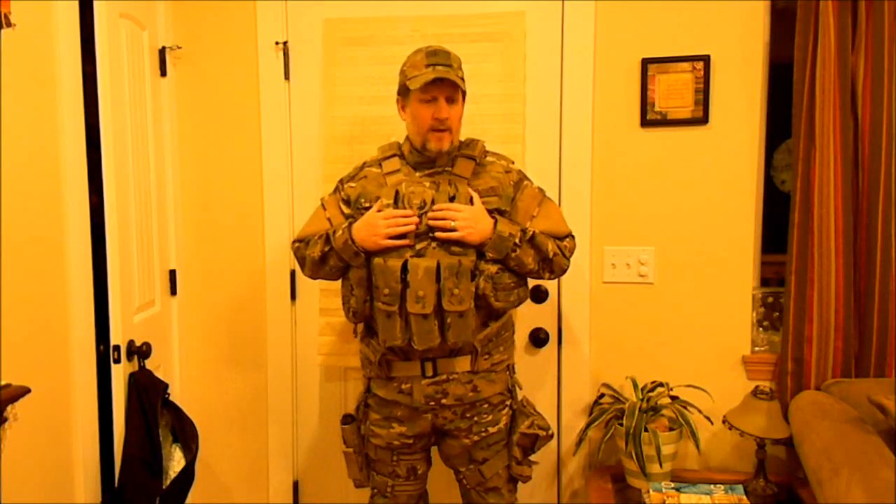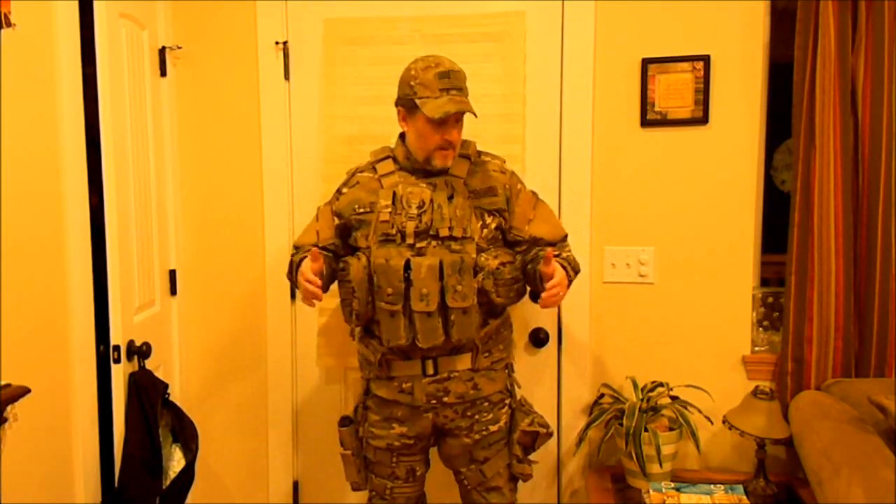Then I've got the Condor Tactical Modular Operator Plate Carrier, the MOPC. This plate carrier is a little bit different than some of the other ones out there because it has a cut on here — it doesn't come fully up like some of them will, which gives you a little extra real estate in your vest but also prevents a full range of movement. This is licensed multicam by Condor Tactical and it carries a plate in the front, the back, and two on the sides.